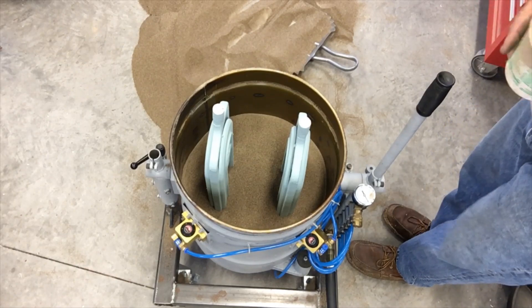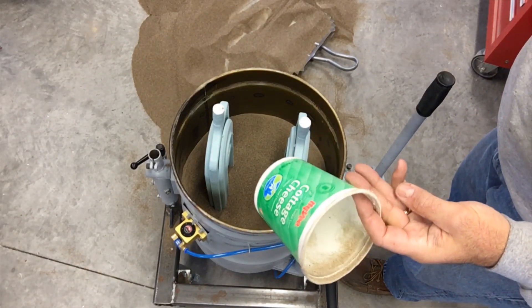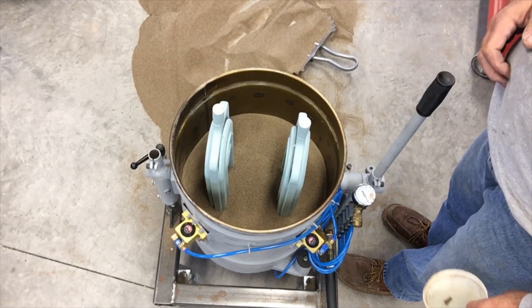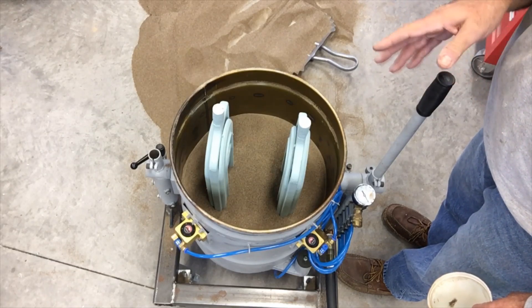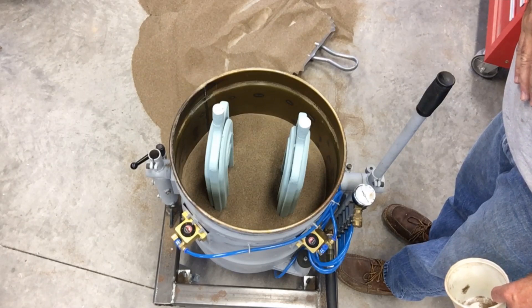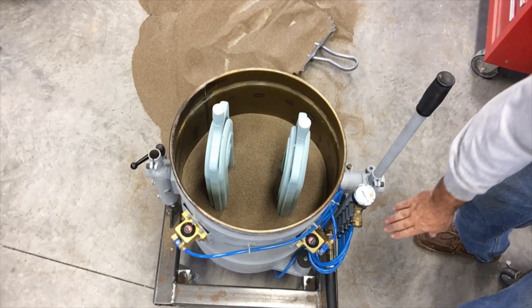I'm pretty cautious about how I initially pack them. I just take this quart plastic cup and ladle in the sand one at a time, trying to keep the sand equally filled on both sides of the pattern so the sand pressure is the same and it won't deflect the pattern. Then when it's partially full like this, I'll go ahead and turn the vibrator on for a minute or two.